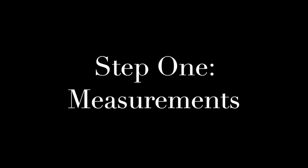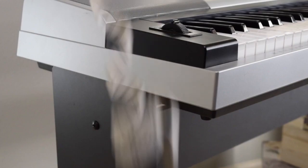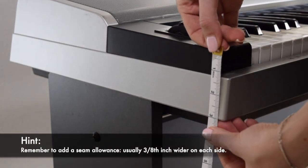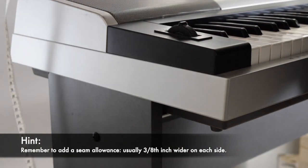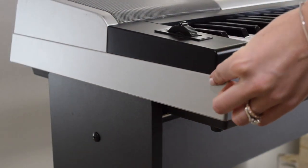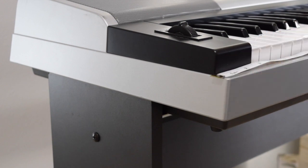Step 1: Measure your keyboard. You want to make sure you measure the full width, the height of the shortest end, the length of the keyboard, as well as the front to back length.